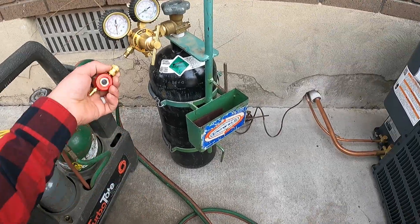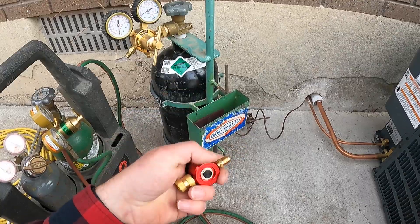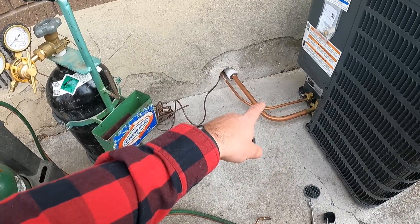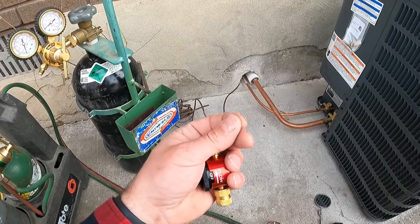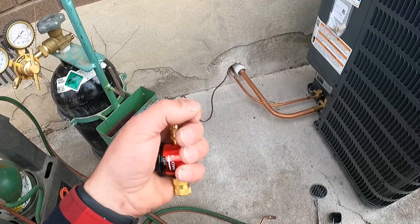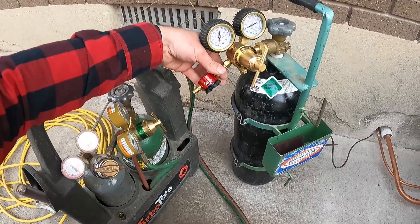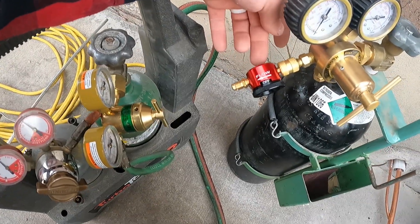Something pretty important when it comes to welding in a line set is having a nitrogen flow. What this does is it's going to prevent the inside of your copper lines from getting real oxidized — this black carbon can build up on the inside as you're brazing. We want to avoid that, and the way you do that is with a nitrogen flow. These can be found online, they're relatively cheap and very easy to use.